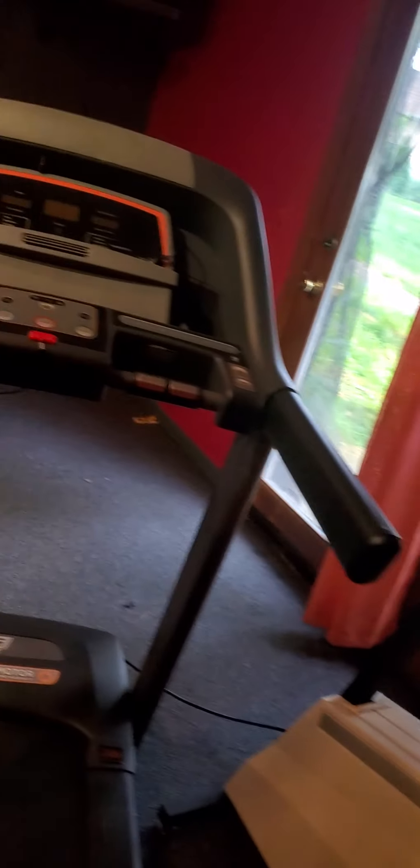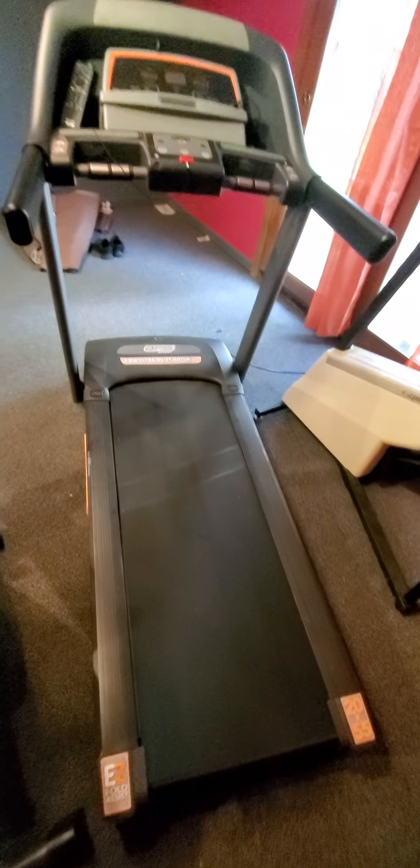Hey you guys, it's Amanda. I just wanted to do a quick video of my indoor gym. I have my stepper - originally I wanted a stairmaster but those things cost a pretty penny, so I got this one from a UNL auction. I got my treadmill from Dick's Sporting Goods.